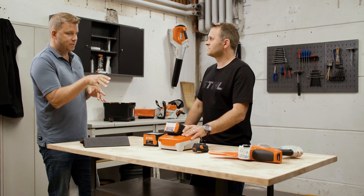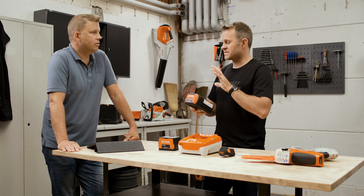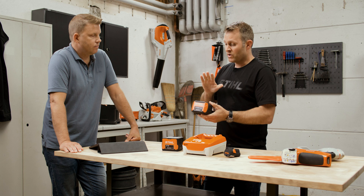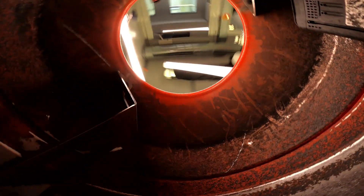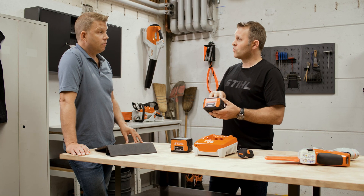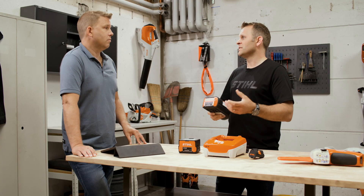These batteries are really clever — there's smart technology inside them where the tool talks to the battery and demands certain amounts of power. A hedge trimmer has a smaller motor and doesn't need as much power as a chainsaw, so the tool demands the right levels of power from the battery at all times. The batteries are also really robust, going through extensive testing for professional applications and resistance to hard knocks. They're also IPX4 protected, meaning they are water resistant with water splashing from all areas — so they can certainly be used in the rain, which is essential for professional users who need to get on with the job.